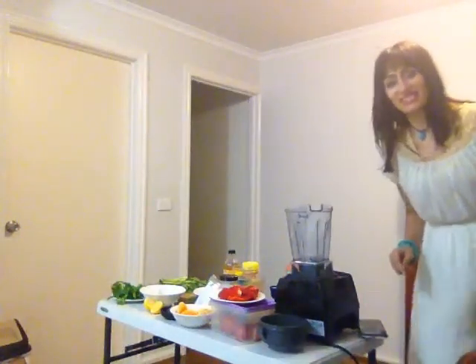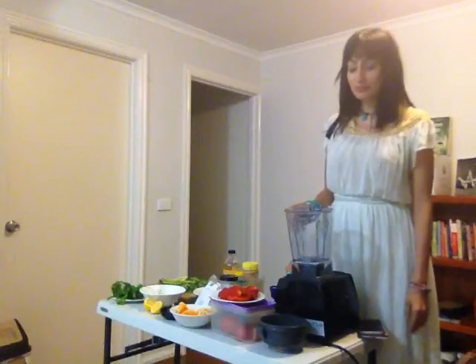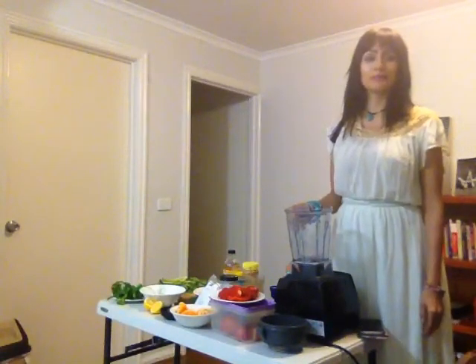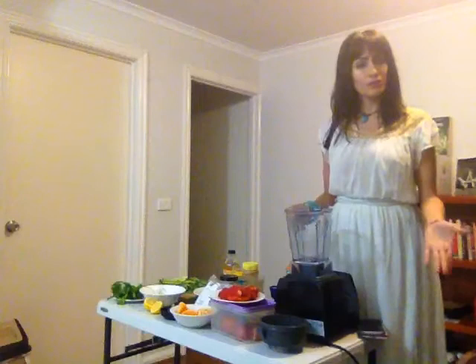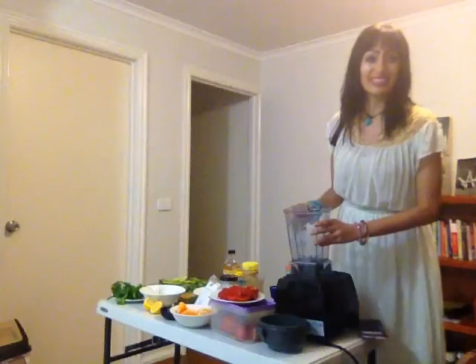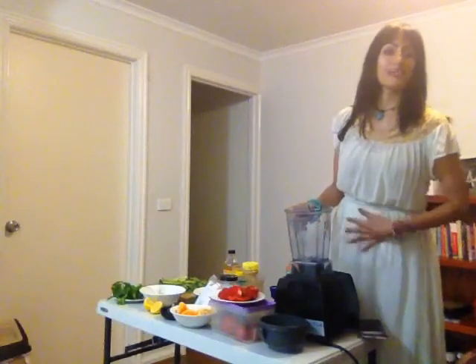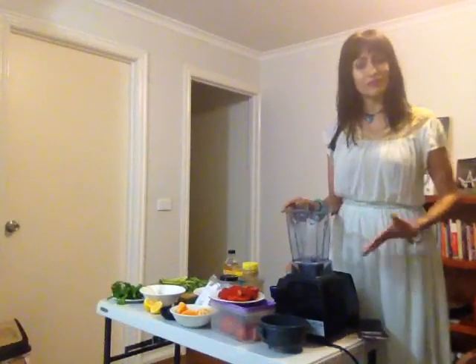Hello there, beautiful viewers. I'm on my 14th day of my liquid fast. I haven't had solid food in about two weeks now and I have to say I am having a wonderful amount of energy. I really recommend it to anybody who wants to go on a deep detox, or go deeper spiritually, or just wants to give the digestion system a break — to take a liquid holiday.